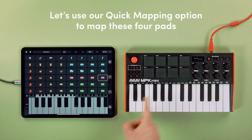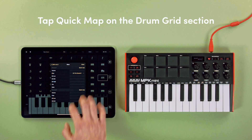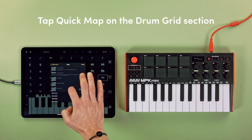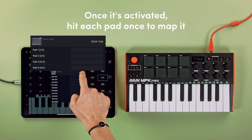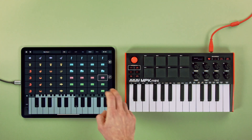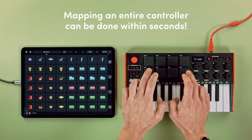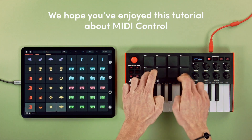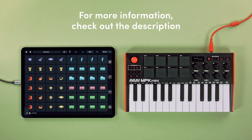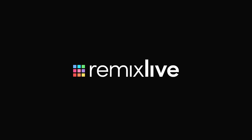Let's use our quick mapping option to map these four pads. Tap quick map on the drum grid section. Once it's activated, hit each pad once to map it. Mapping an entire controller can be done within seconds. We hope you've enjoyed this video — for more information, check out the description. We're waiting to hear what you will produce. We'll see you next time!